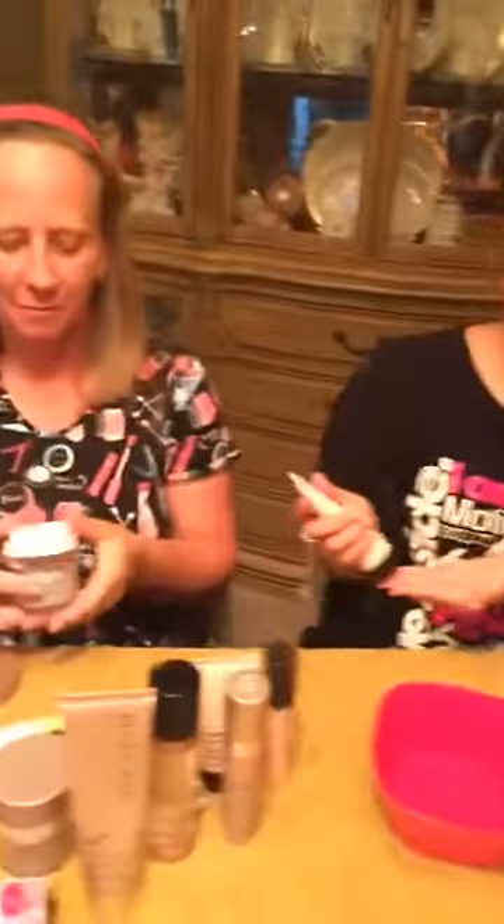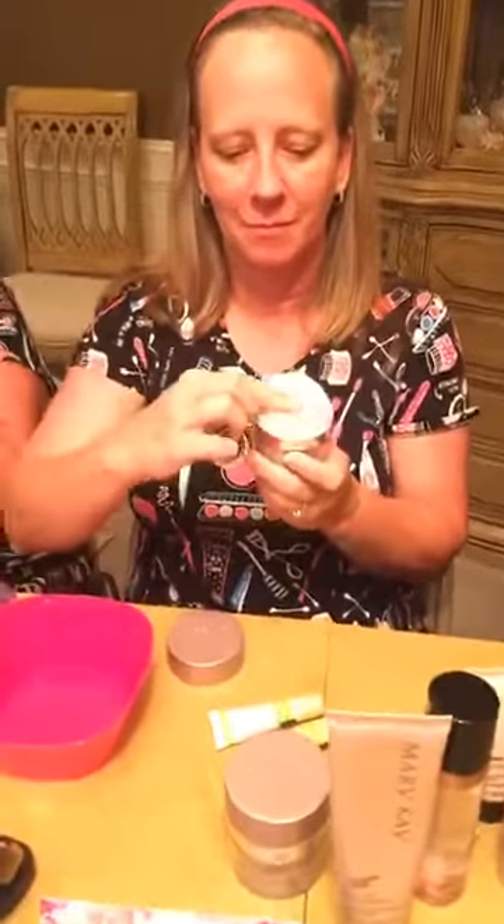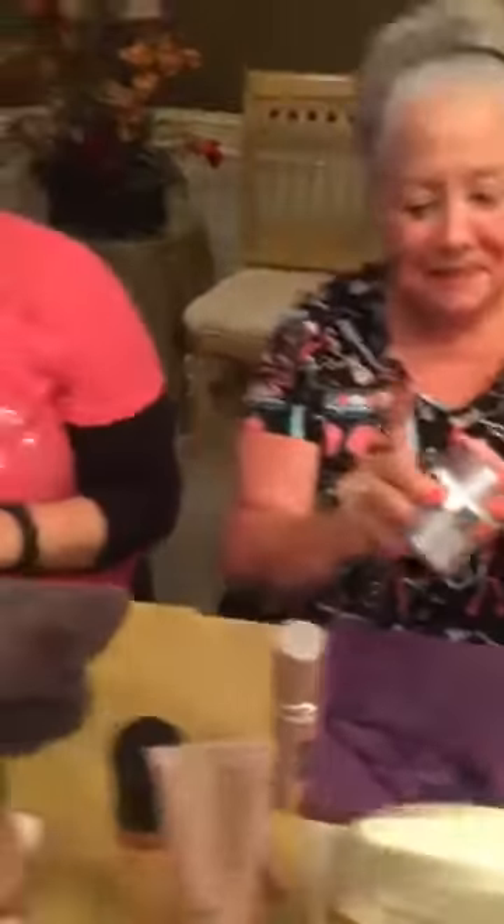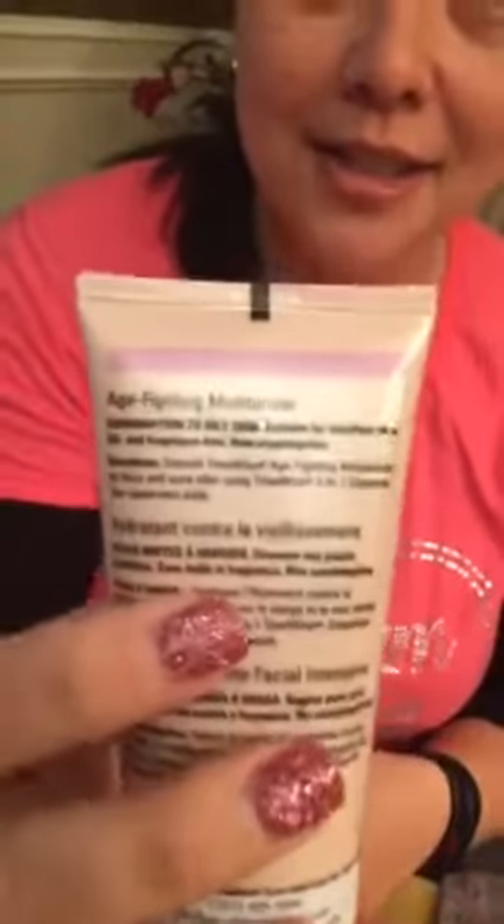Depending on your skin type and what your consultant has you set up on — mine's the Repair with retinol in it, and we all know retinol is great for erasing wrinkles. The back of Sharon's bottle has a pink stripe, which means it's for normal to dry skin. So if you ever need to reorder, just send us a picture of the back of the bottle. I use the combination oily formula — it hydrates and doesn't feel heavy at all, nice and refreshing. That bottle has a purple stripe.